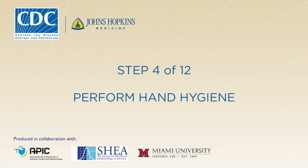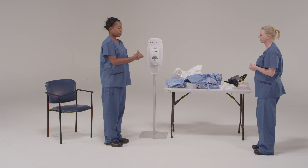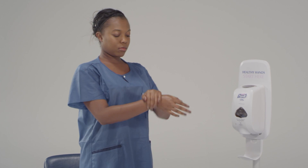Do you see any problems with your equipment? No? Great. Go ahead and use the alcohol-based hand rub. Make sure that you get in between your fingers, the backs of your hands, and your wrist. Great. Now make sure that your hands are completely dry before we move to the next step.